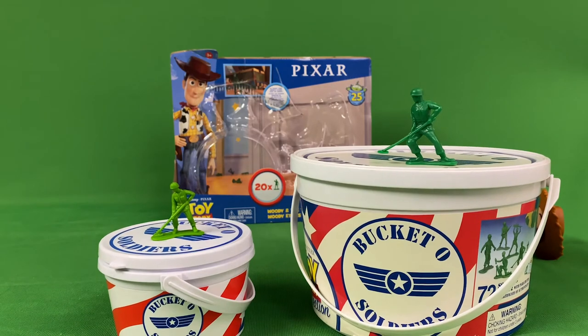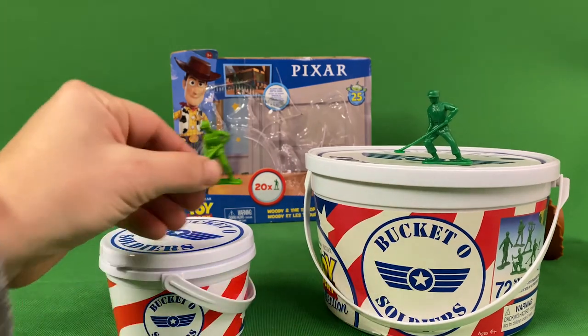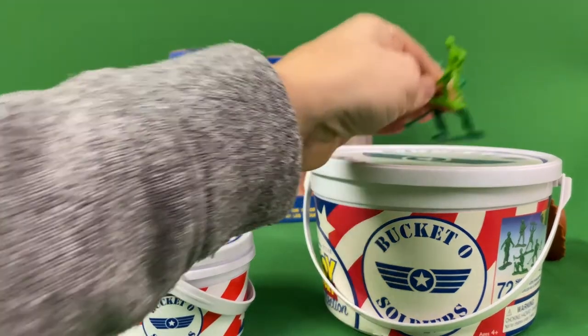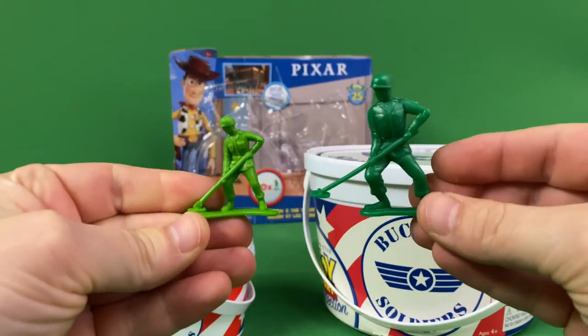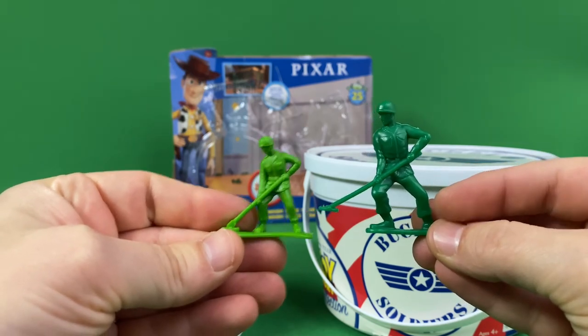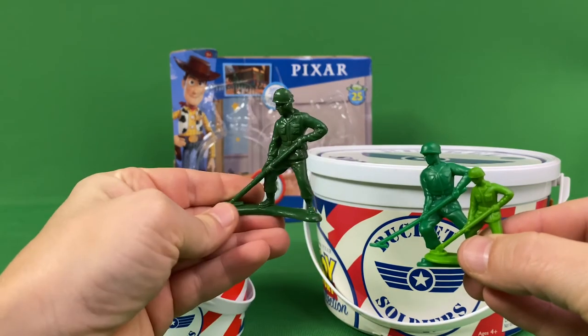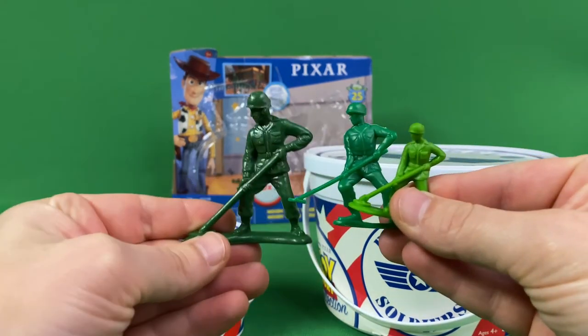As you can see, the buckets themselves are pretty similar, and the soldiers are too as far as poses and style go. But the shade of green is drastically different, which is odd, because I always thought this signature line would match.